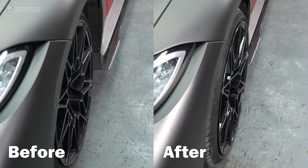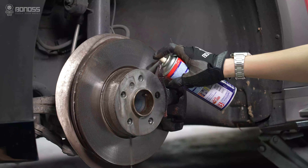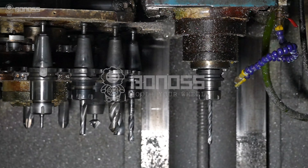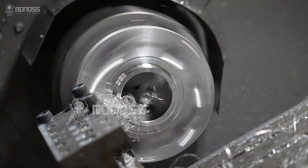Correct installation of the BMW G22 wheel spacers is a top priority to ensure driving safety. When it comes to safe wheel spacers, precision can be interpreted as quality. It is one of the keys to success in the production of BMW G22 wheel spacers.